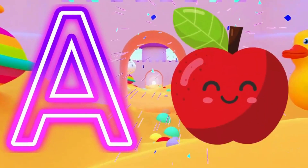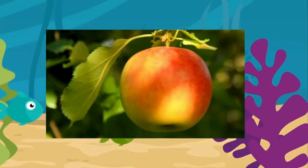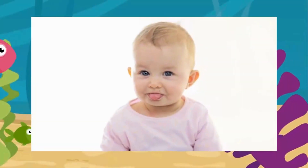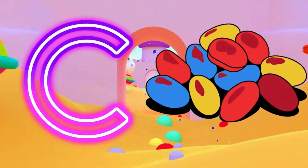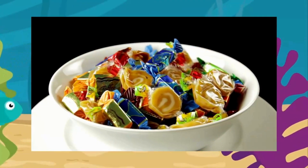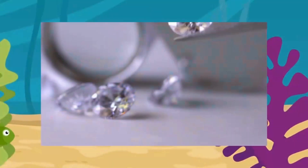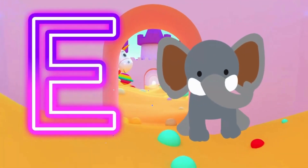A is for apple. Apple. B is for baby. B, baby. C is for candy. C, candy. D is for diamond. D, diamond.